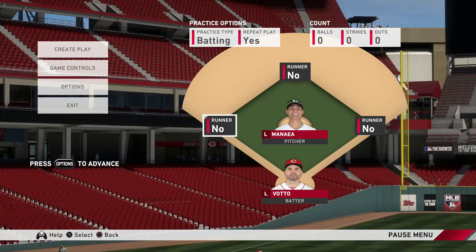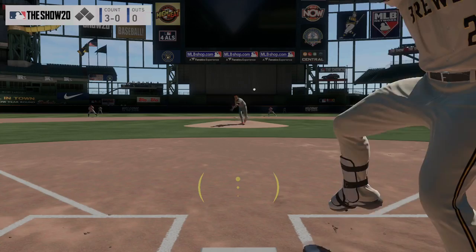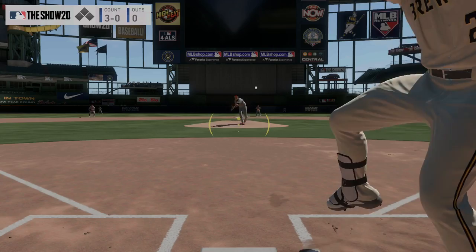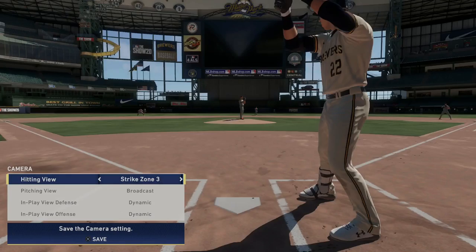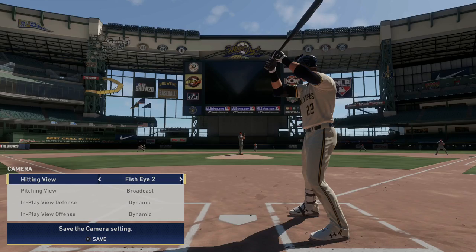You'll want to take care of some things in the settings before actually stepping to the plate. The biggest setting you'll want to figure out is your camera. Many will tell you that Strike Zone is the be-all end-all camera if you want to perform better at the plate, but I don't really believe that to be the case — not because I don't like it, but because it's not a one-size-fits-all setting. Go through the different camera options available — over 20 in all plus custom ones — to see what you prefer. I'd suggest starting with the Strike Zone cam and working your way from there.